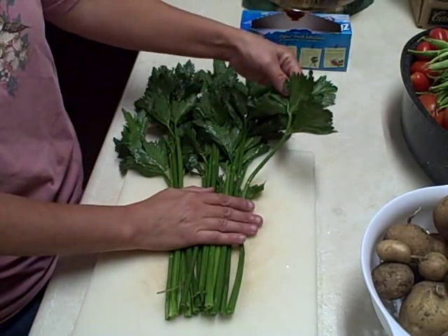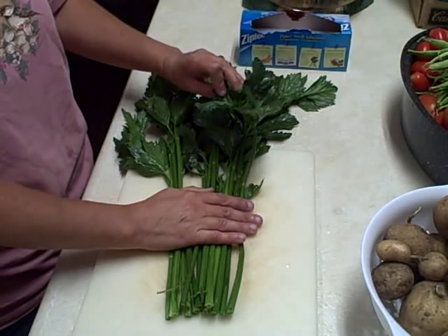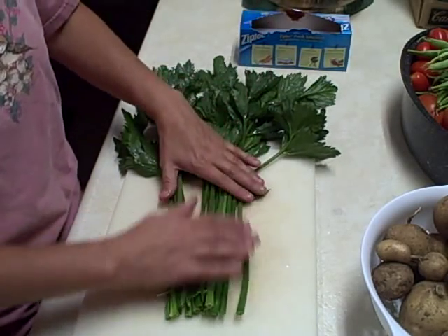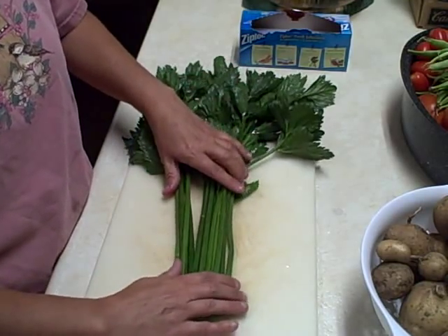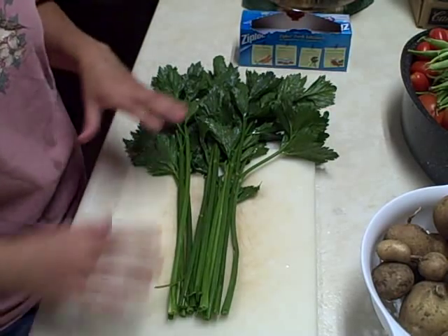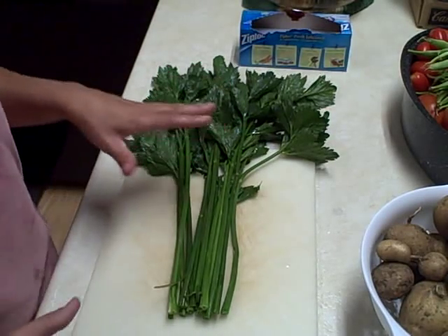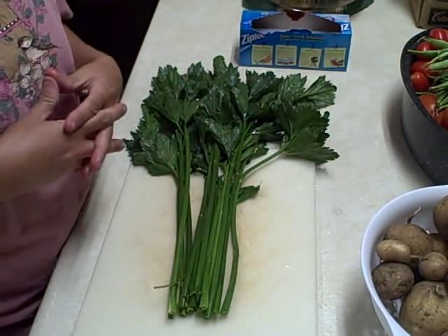These bigger leaves I'm going to cut too, but I'm not going to cut them that much. I think when these are cooked it's just going to be wonderful. I like to make chicken soup — I do a lot of chicken soup and that's what I'll be doing. But make sure you do what works for you. I'm no expert, but I do freeze a lot of stuff. You can also dehydrate it.